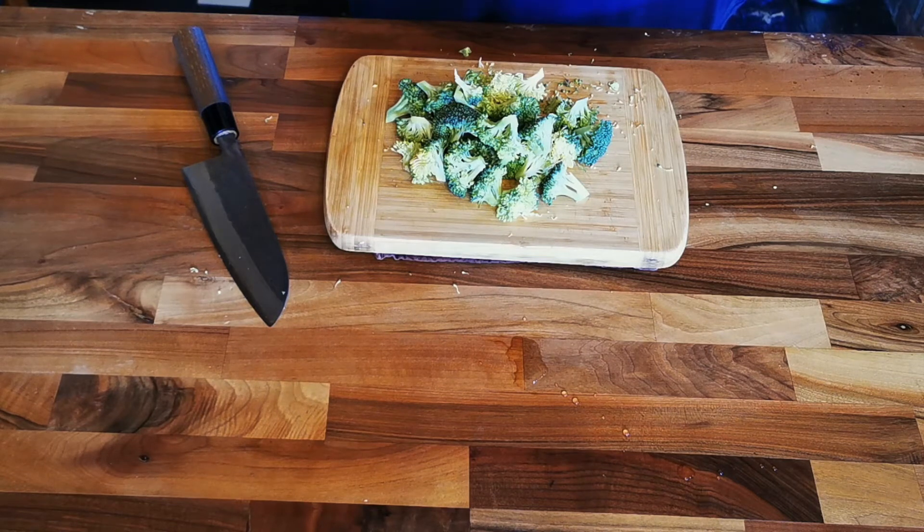Broccoli is not everyone's favorite vegetable, but it's my favorite vegetable to fill gaps in your bento so nothing moves around. It's also very good for you. Today we're looking at three different ways that you can do broccoli so that it's tasty, easy to make, and fills that gap you're looking to get rid of. Let's get started.